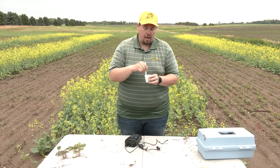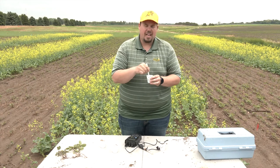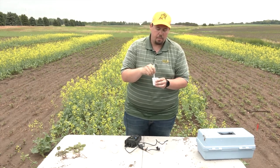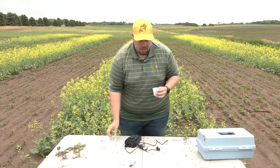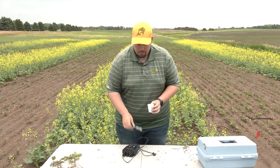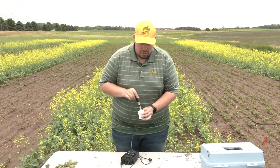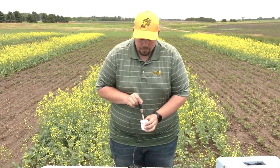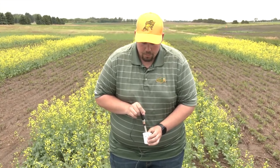We have a couple different cups here. When you mix this up — I already did — it needs to sit for about 15 minutes so it can equilibrate. This is a standard soil that I picked up from here at the North Central Research Extension Center. We'll put the probe in and see what the pH is.